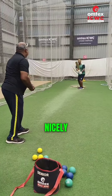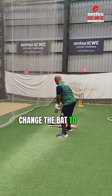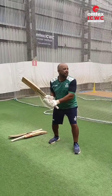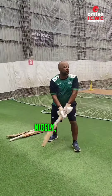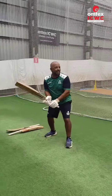Nicely, nicely — open up your arms. Change the bat to 1400g. Keep the front foot forward, keep your head forward, and rotation. Nicely, nicely — swing.